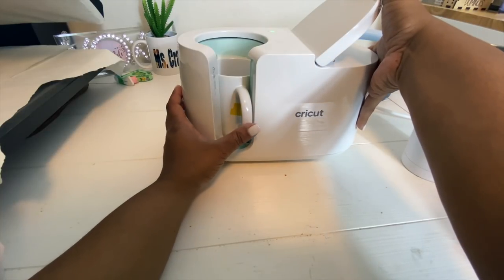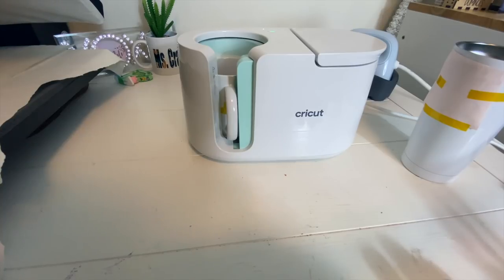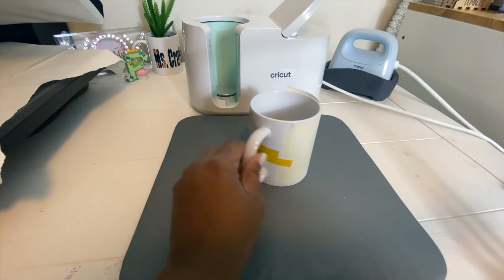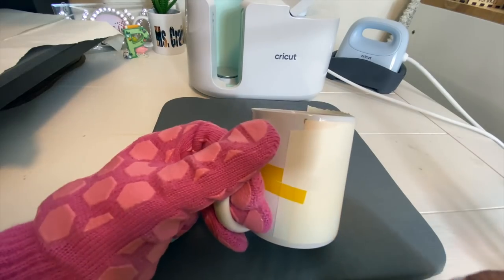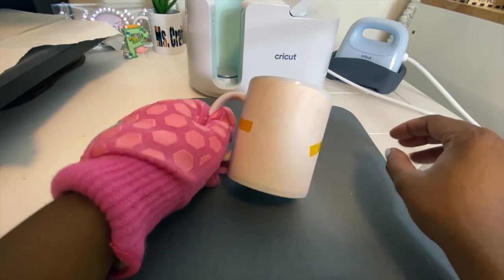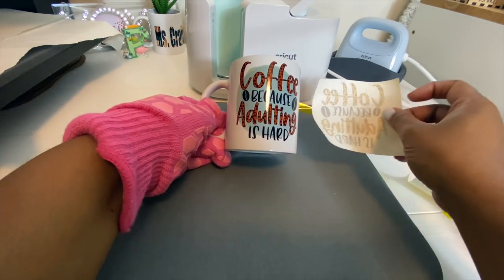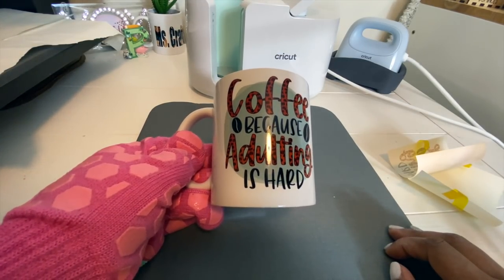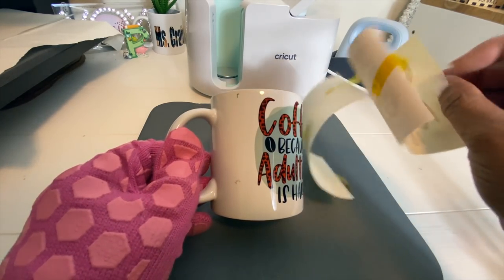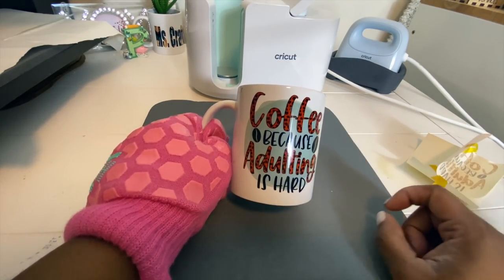We are just going to go ahead and center it a little bit, push this down, and wait. Our mug is done. Make sure you have on some heat gloves because that mug is going to be super hot. Now we are just going to remove the wrapping off of the mug. Be careful when scratching or trying to peel off the tape — you don't want to scratch off the coating. While I was peeling off the tape, nothing came off — none of the coating came off. So these mugs seem to be very, very good quality. That looks pretty good. I had something on my paper — the edge must have had ink on it that I did not see. So always cut close to your image.